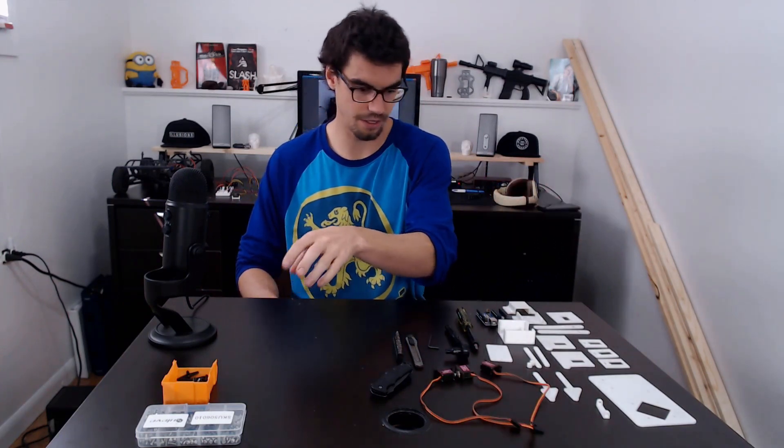I've got three servos, a bunch of 3D printed parts, some hardware — M3 — and just the tools I need. The goals of this project are: don't get stabbed. And that's it, that's the only goal — we're not going to get stabbed.